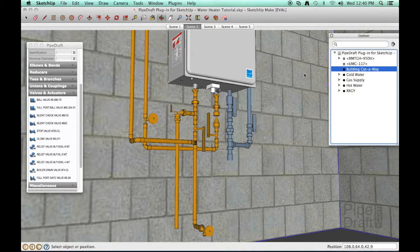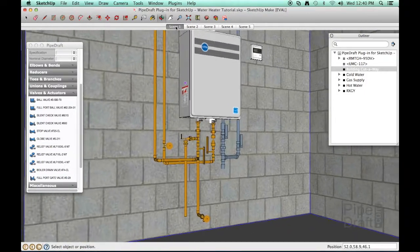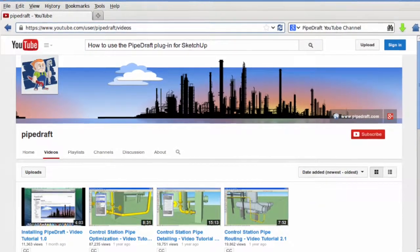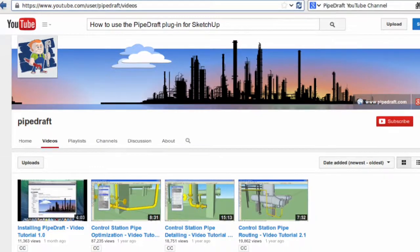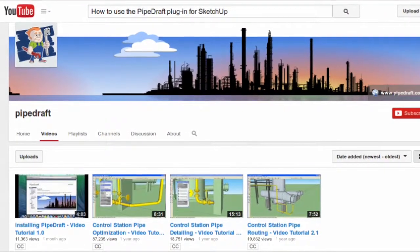That completes this tutorial. To recap, in just a few minutes we used PipeDraft to detail the hot and cold water copper piping for the installation of a tankless water heater. Please subscribe to the PipeDraft YouTube channel to be kept informed of newly released tutorials on how to use the PipeDraft plugin for SketchUp for creating spec-driven, three-dimensional pipelines for your industrial, residential, and commercial projects. Thanks for watching.